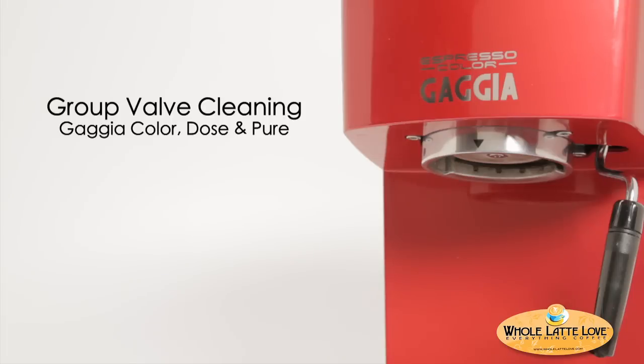In this video, you will learn how to clean the group valve assembly on a Gaggia Color, Dose, or Pure Espresso machine.